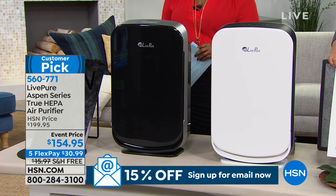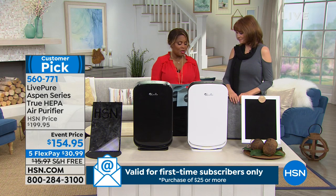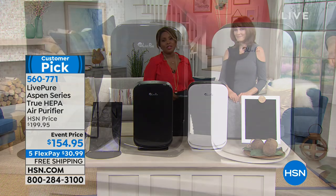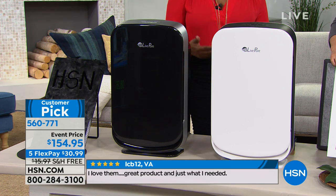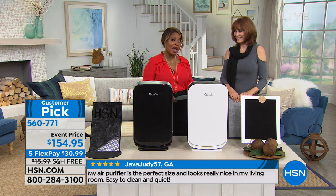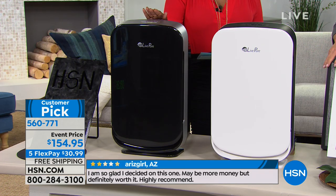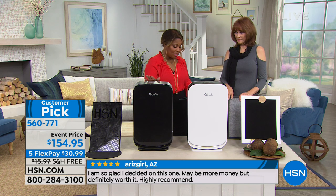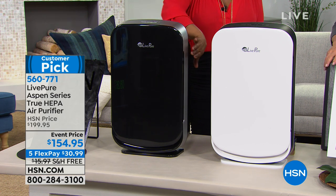This particular air purifier is from LivePure — the Aspen Series. One of the first things you'll notice is it doesn't look anything like a traditional air purifier — it's really beautiful, and that was intentional. This unit has become a customer pick, and it has a permanent filter. One thing that keeps people from buying an air purifier is not wanting the ongoing cost of replacement filters. This one has a permanent filter and also true HEPA. We're offering it in two choices: black, which is very limited, and white.